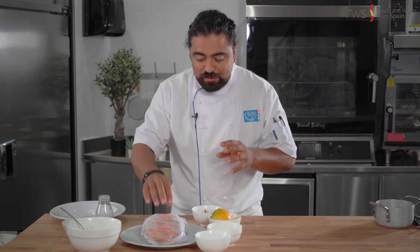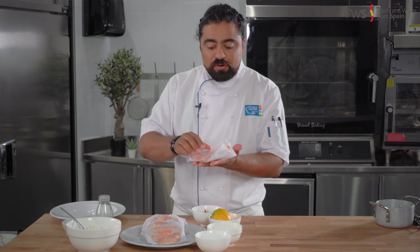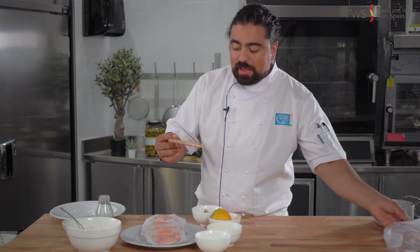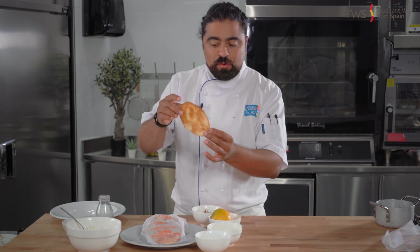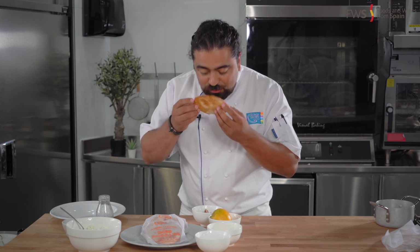We are going to start with the delicious tortas of Inez. This is a taste of orange. We're going to use these beautiful tortas — they are flavored unlike the other ones if you watch the other videos. These are made out of the same sort of dough, but with orange scent and aromas. Smells delicious.